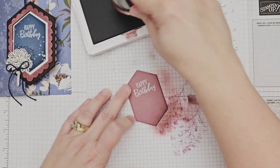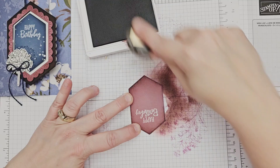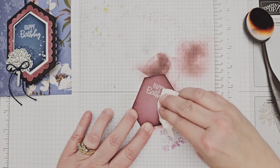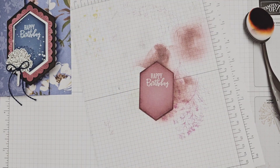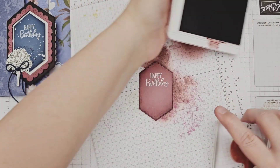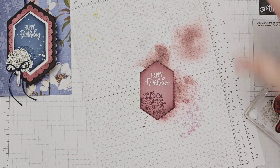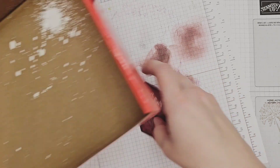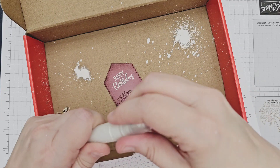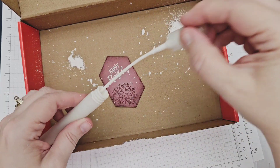I wiped away any excess ink from my lettering with a paper towel, and then stamped my floral image in the same Moody Mauve ink in the bottom left corner. This is going to provide a shadow for my die cut image later on. Finally, I splattered white paint that has been watered down onto my label, protecting my surface with an old box as this technique sprays everywhere. This is the part that requires the drying time, so I set the label aside and started on the rest of the card.